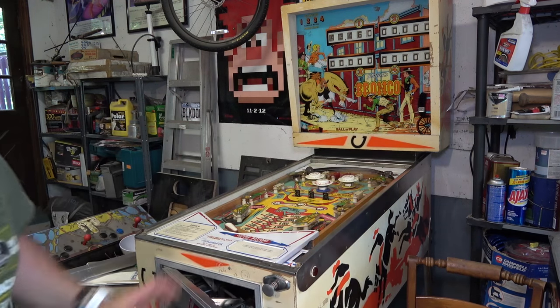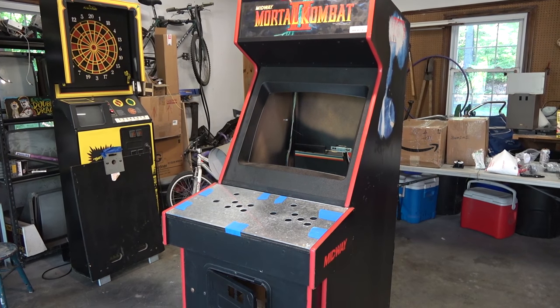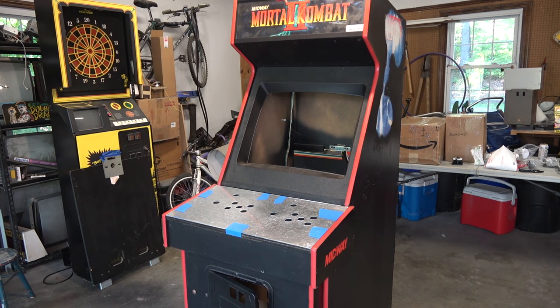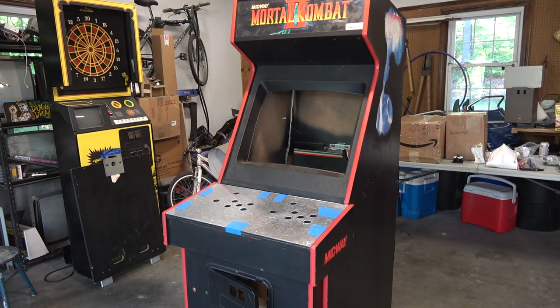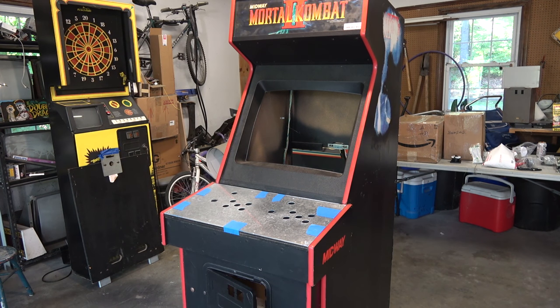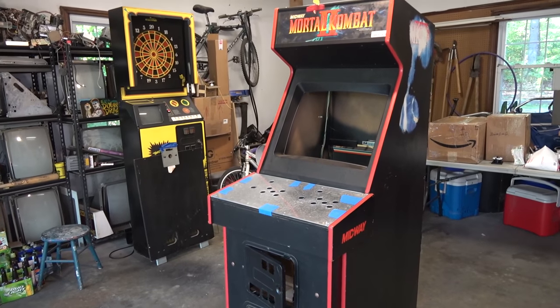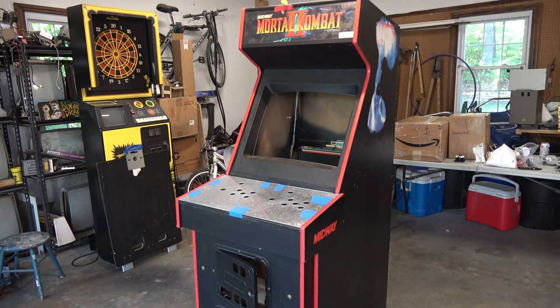Today we're not working on the Bronco — we're getting started on the Mortal Kombat 2. This is the best time of year to work on these games: late summer, early fall, low humidity, comfortable temperature. If you remember, we picked this cabinet up on Craigslist for $50 — it was completely empty. Since then I've managed to get all the parts in, and I want to talk about those today.